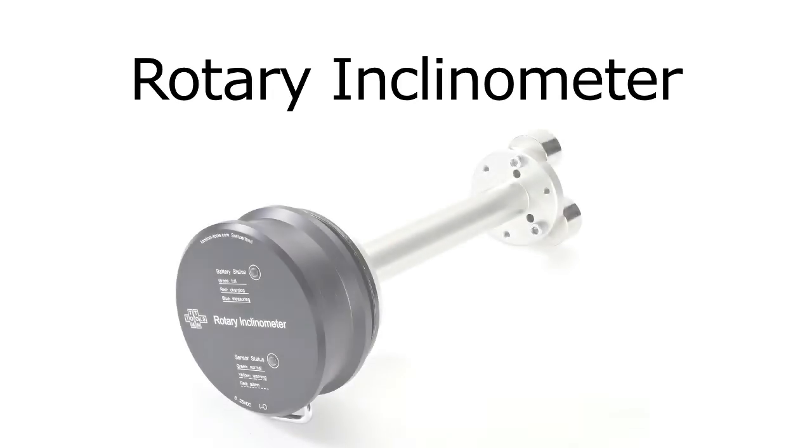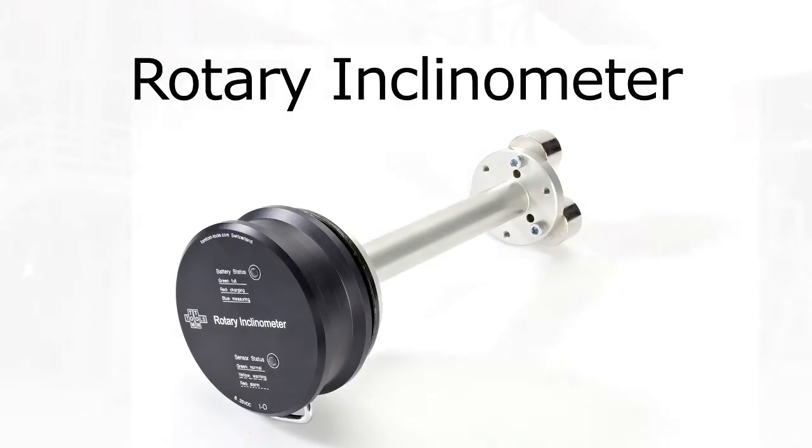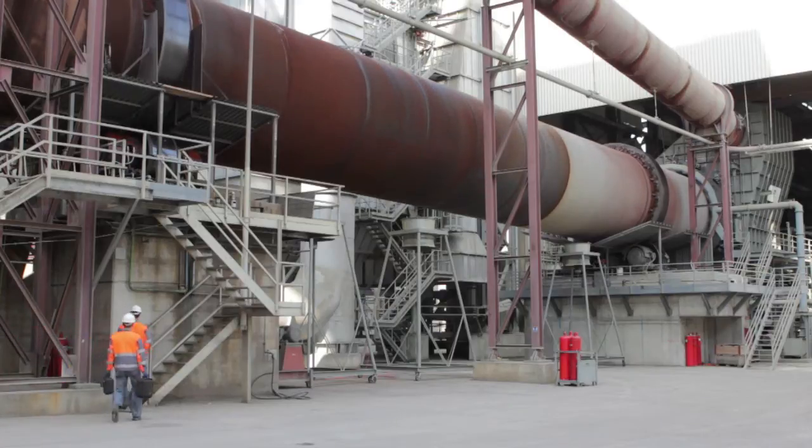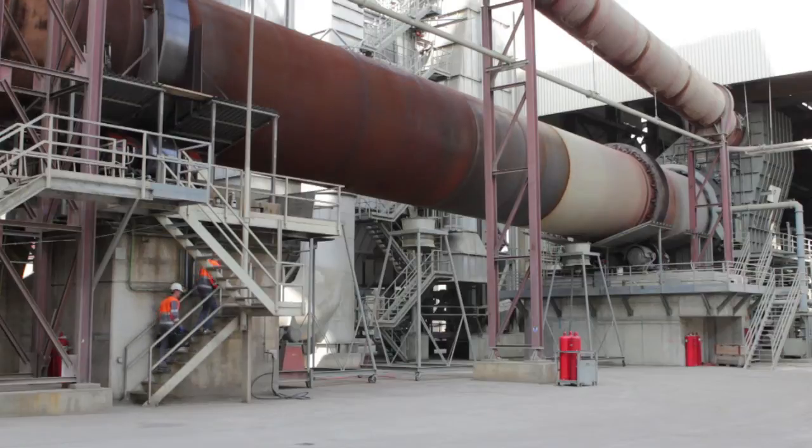The following movie will give you an overview of how to use the rotary inclinometer. The rotary inclinometer is a measurement tool which measures the axle inclination of slow rotating parts such as rotary kilns during operation. It measures deviations in vertical direction with a high accuracy, which makes the alignment work much easier.